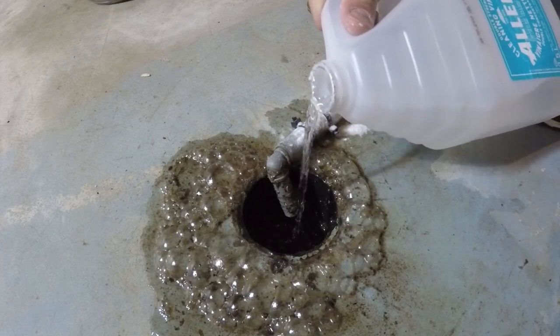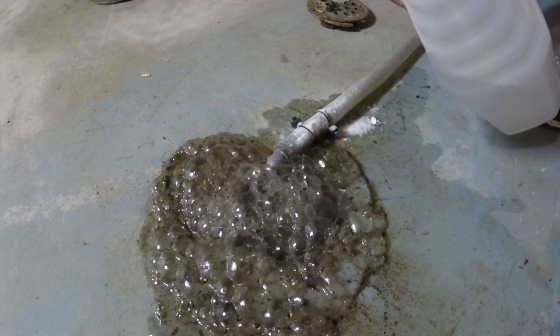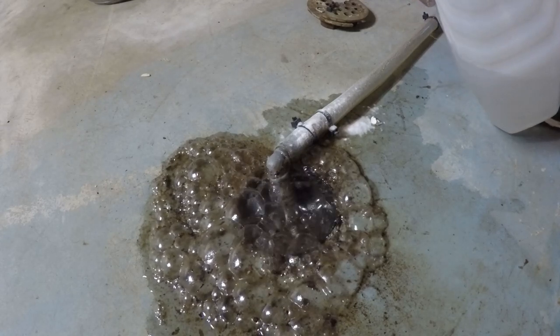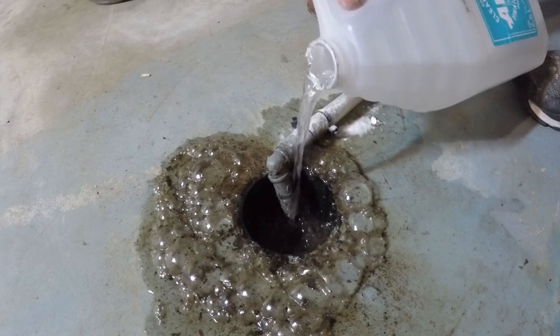Now I do a few cycles of this, even though I'm only going to show one. I put about half the container of vinegar down the hole, then I do the whole process again with another pot of boiling water — push that down the hole, put more baking soda in, and then put the rest of the vinegar in.